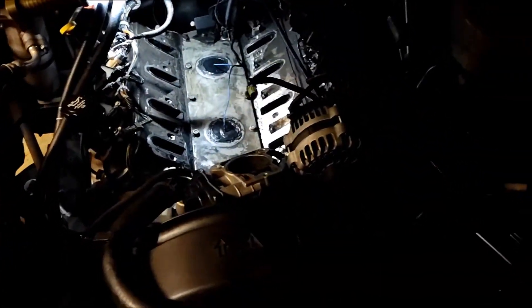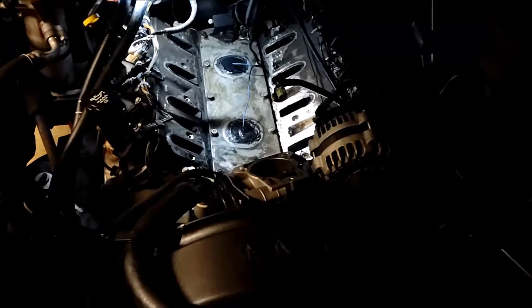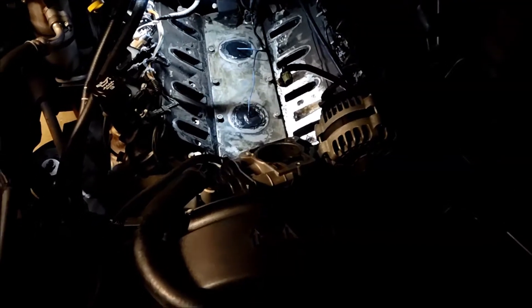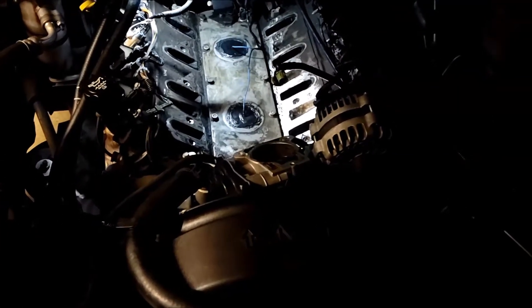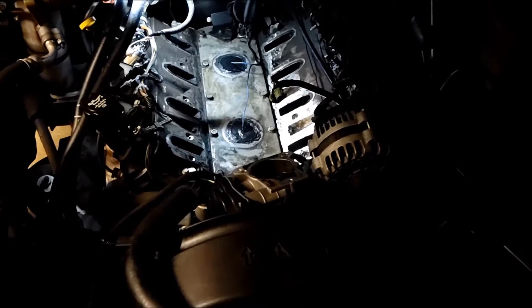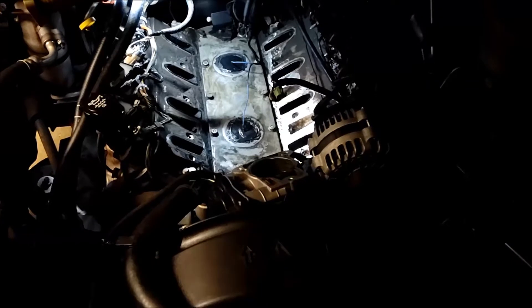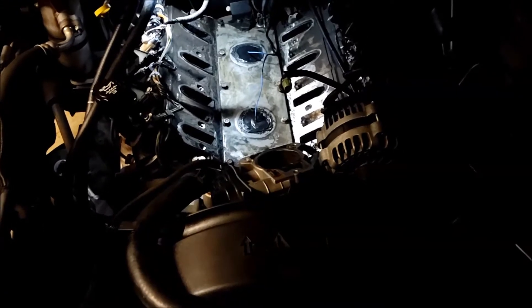I hope the knock sensors are good — I have no way to test them. I don't have a voltmeter that goes down to microvolts AC to actually test them. Just hoping and praying they're good out of the box. They were wrapped pretty decent — in a plastic bag, wrapped in bubble wrap, and then in another box too. Hopefully they won't be bad from jostling around in shipping.